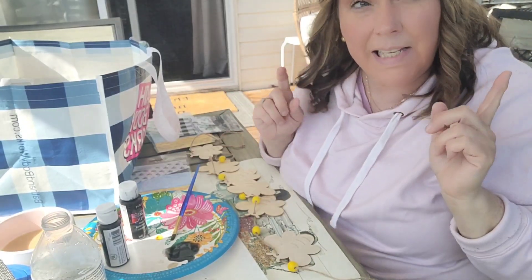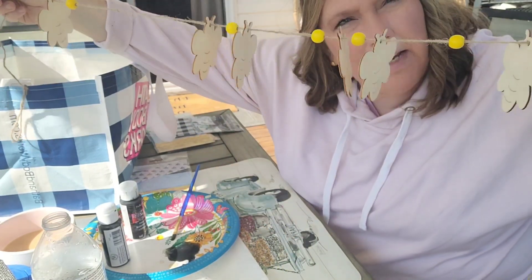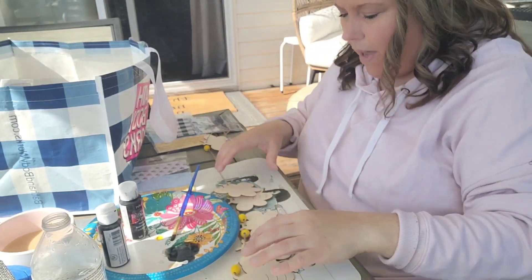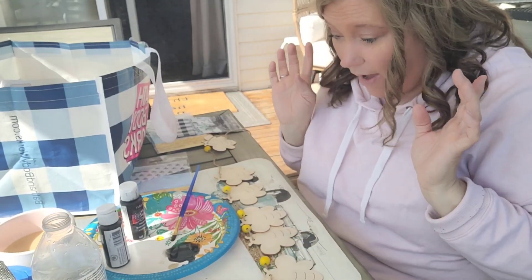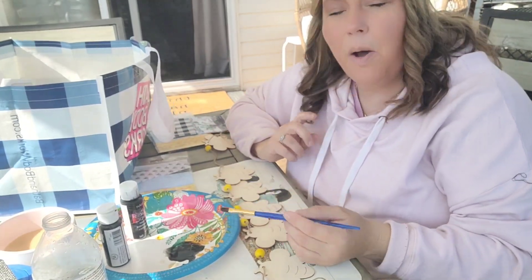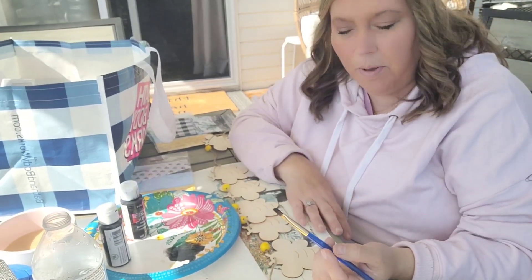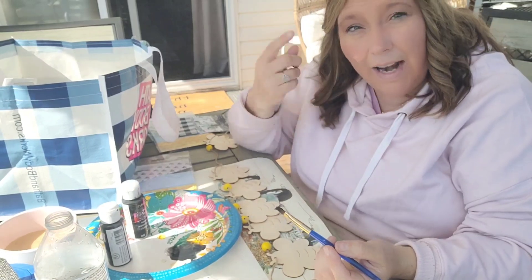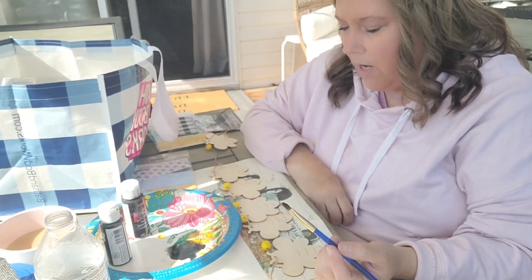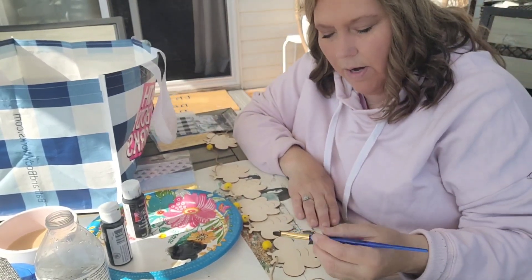So this is my thought process. This is the Dollar Tree garland — super cute already, right? But we're going to make it cuter. I like doing crafts and DIYs, but I'm a simple kind of DIYer. I love watching other people for inspiration, and then I use what they have and go with it. So my thought process is that we would do...